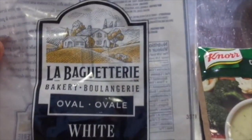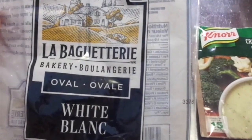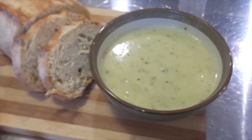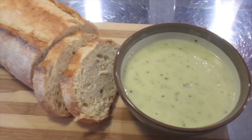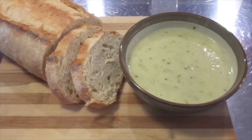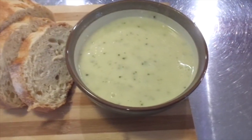I'm pairing it with this white bread from the bakery. Here's the soup — the cream of broccoli soup — and the lovely crusted bread. It's such an easy, nice Sunday afternoon lunch, especially when it's nasty out. Today we're having pouring rain with really bad thunderstorms.